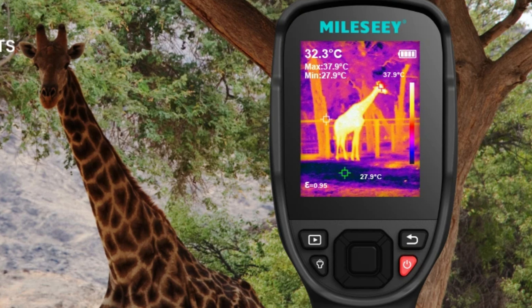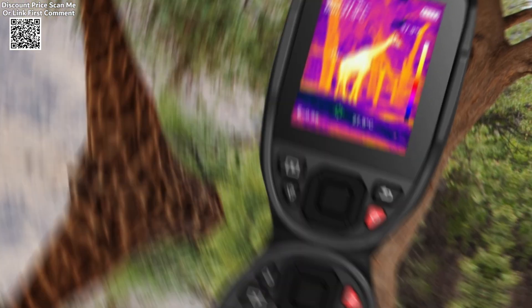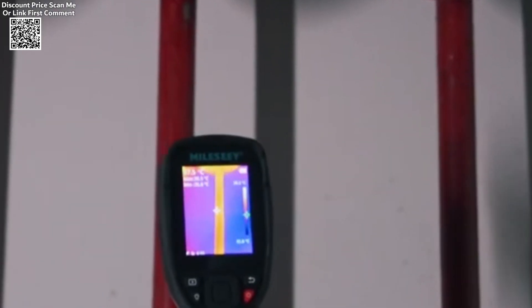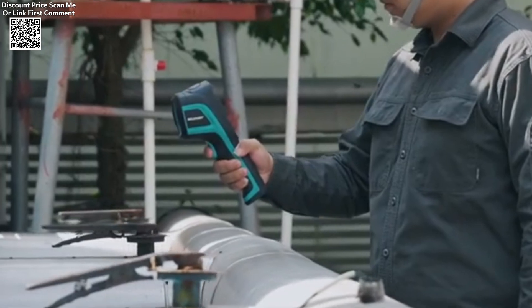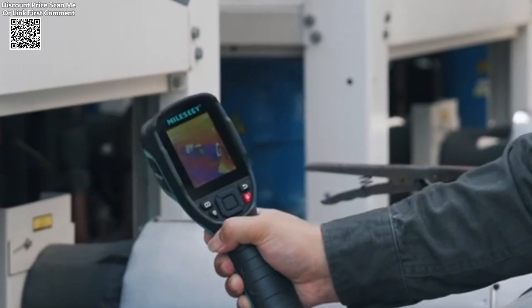The MILESI-TIERDA 5-6B Thermometer is a high-performance thermal imaging device designed for precise temperature measurement in tasks such as PCB repair, floor heating detection, and other thermal analysis applications. Here's an overview of its features.